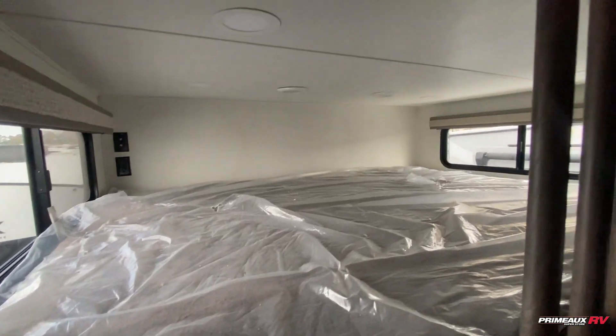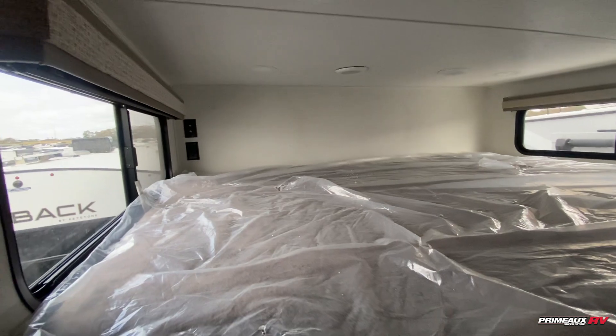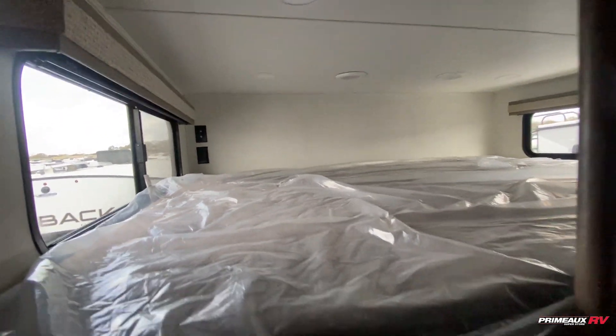And then you have a couple of steps here to lead you up to this loft bed — I'm going to try to climb up here. You can see it's a huge bed here, so you can sleep a ton of kids and even adults comfortably. There's even a spot back there to add a TV. And then there is a bit of storage under here, which is really nice, kind of tucked away.